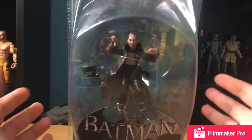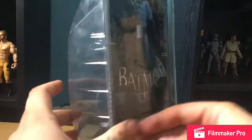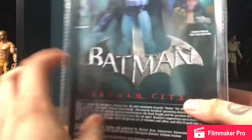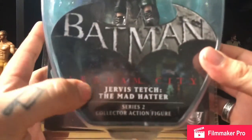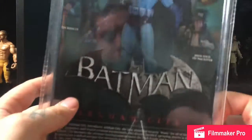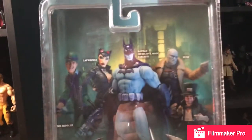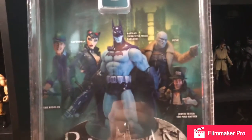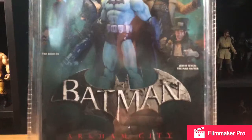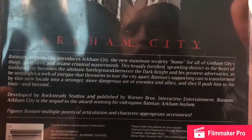As you can see, the packaging is the standard Arkham City cowl-shaped package. You've got Arkham City down at the bottom here, Jarvis Tetch, the Mad Hatter. On the back: Batman Arkham City, Catwoman, Detective Mode Batman, The Riddler, Hush and The Mad Hatter. There's a read up there if you want to pause and give it a read.